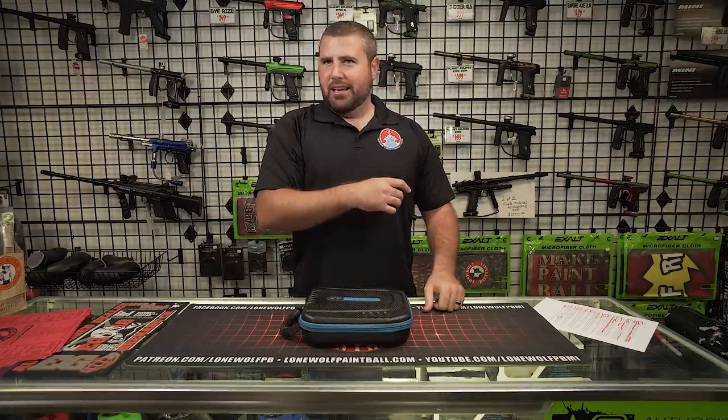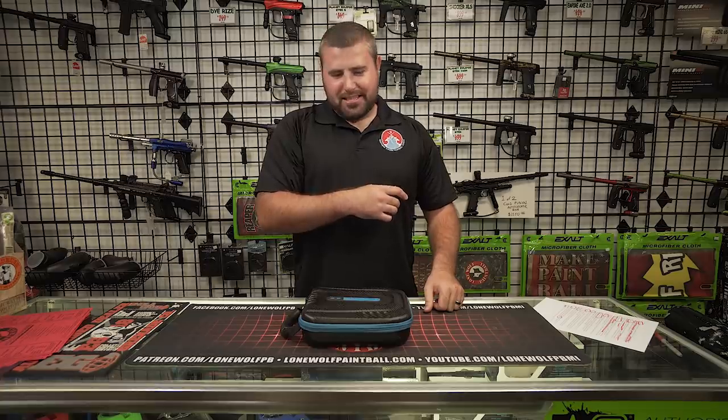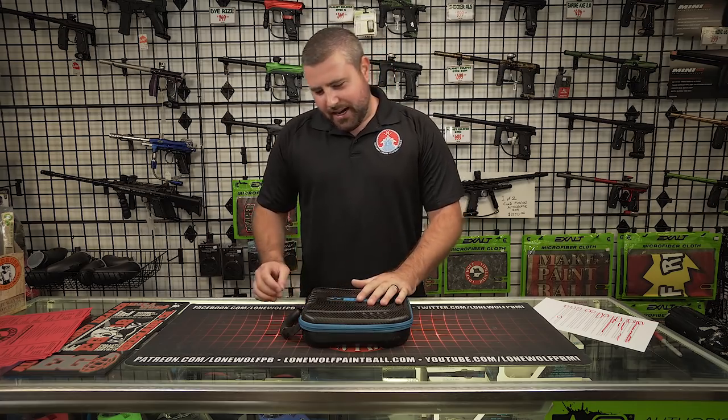Wait — not the XLS? No, it's not. It's a Shocker CVO. So without further ado, let's jump right into this.